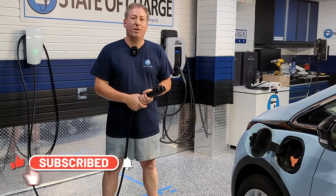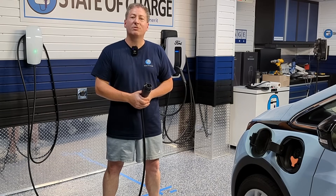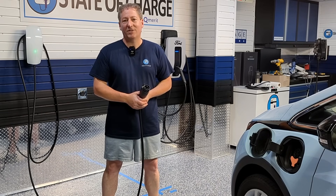If this is your first time here at State of Charge, please hit that subscribe button, ring the notification bell, and give me a like on this video so you don't miss any upcoming electric vehicle news and reviews. Thanks for watching.